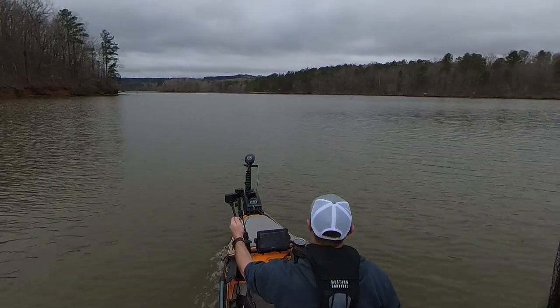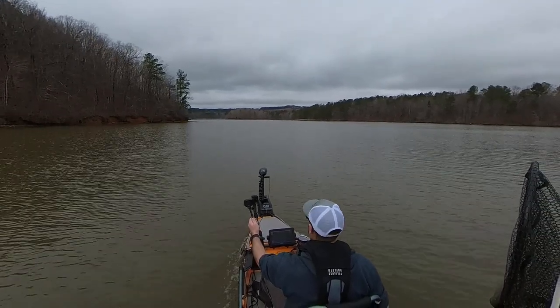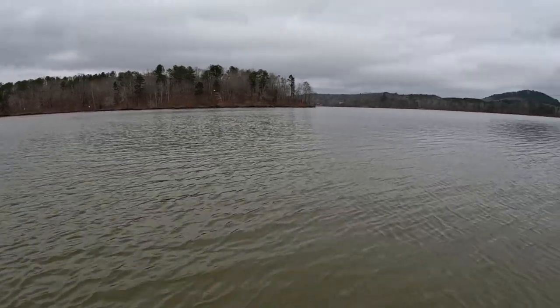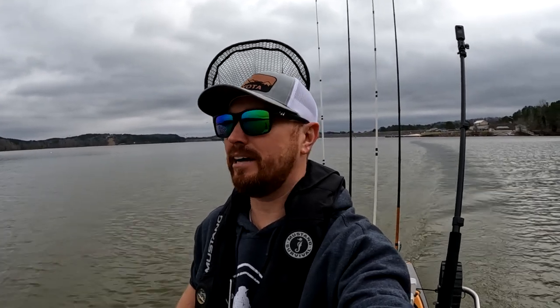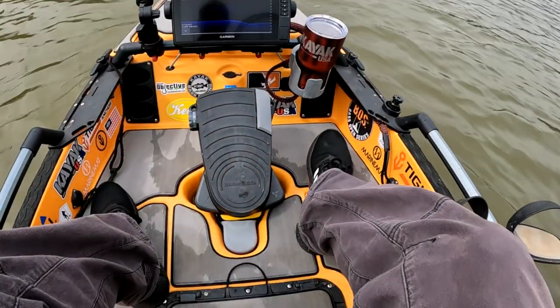There are a ton of seagulls out here on the water right now. There are shad out here — the seagulls are catching fish left and right. I doubt the bass are up this shallow though; the water temperature is 58 degrees right now. The shad are at about 26 feet and the fish are probably not up that high. Anyway, we're not really here to fish — we're going to test out this foot pedal. Let's give it a shot.